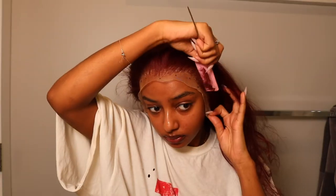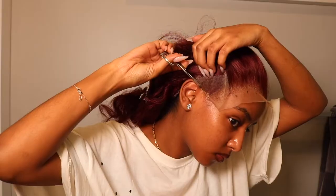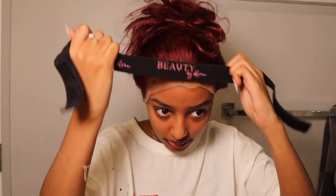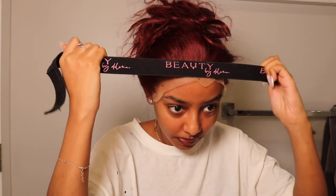Now let's match up the dots. Now that everything is stuck, I'm just going to put the melting band on — of course using my melting bands. I'll be back in about five minutes. All right, it's time to cut the lace.